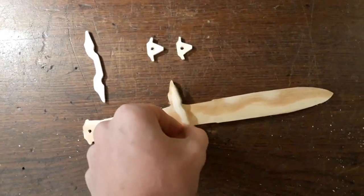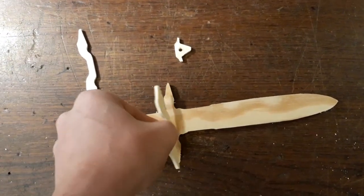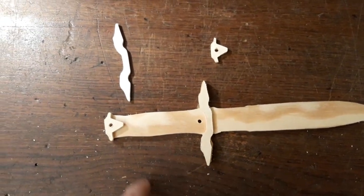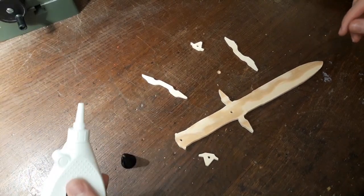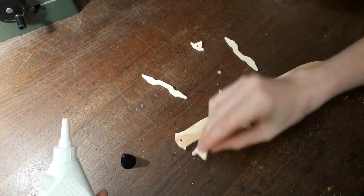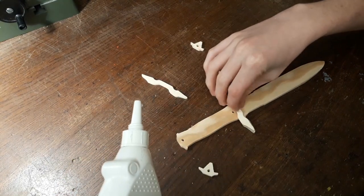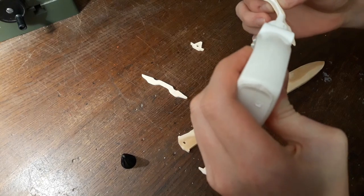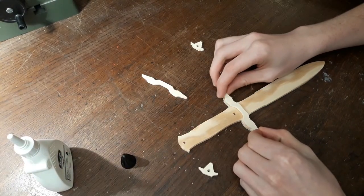Now we can just glue these pieces on — I think that actually goes that way. We are going to use some wood glue for that. The second-to-last step is to glue these pieces on the main blade, and we will just use some regular wood glue for that.